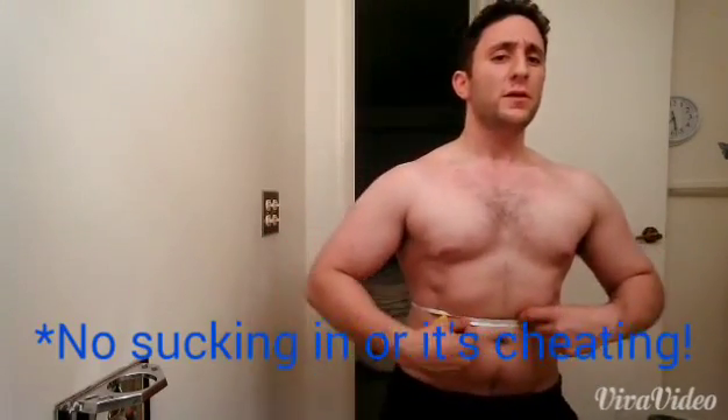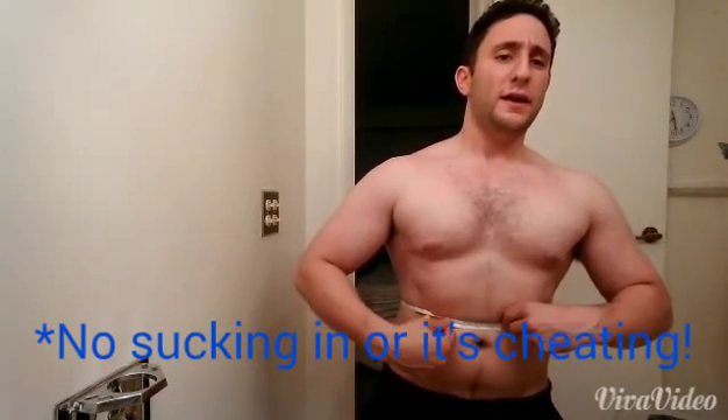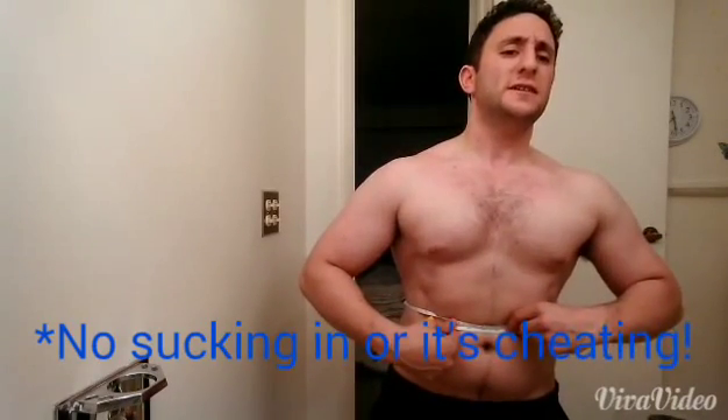The first thing you want to do for this test is go ahead and measure your waistline. In order to get a proper, accurate representation, you want to find the narrowest part of your waist. Stand up as straight as possible and clench those muscles together. It looks like I have a 32 and a half inch waistline.